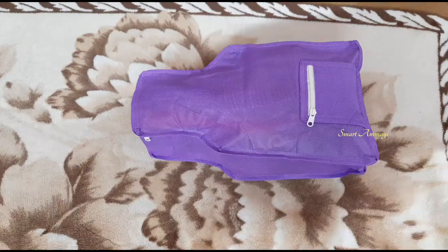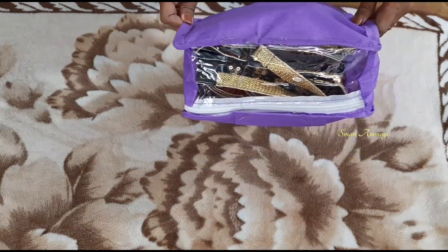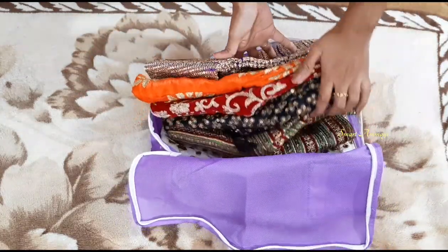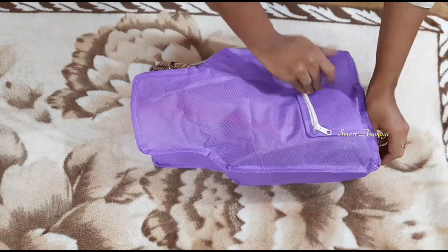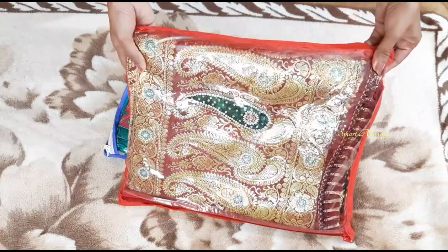These covers are very useful for me. I will show you how to arrange these covers and how to organize my collection. I will show you how to fit a blouse and how to use the transparent cover. I have some more blouses to work with.